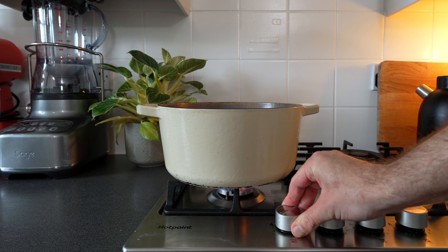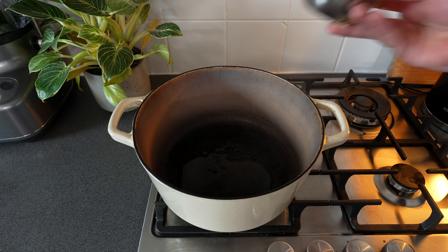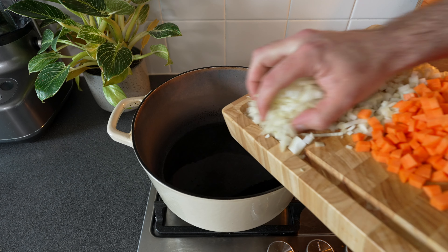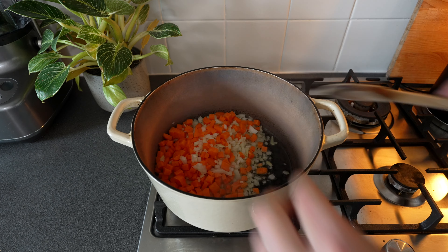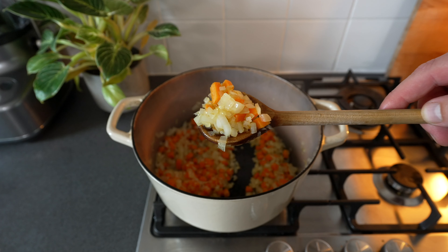Place a large saucepan or a cast iron pot over high heat and drizzle in 30 milliliters of olive oil. Next add in the onion and carrot and cook it until it's soft without colour. This will roughly take around four to five minutes.